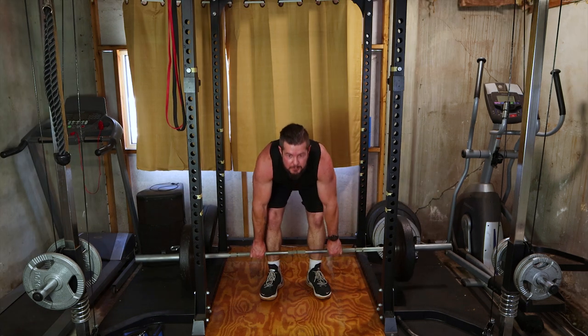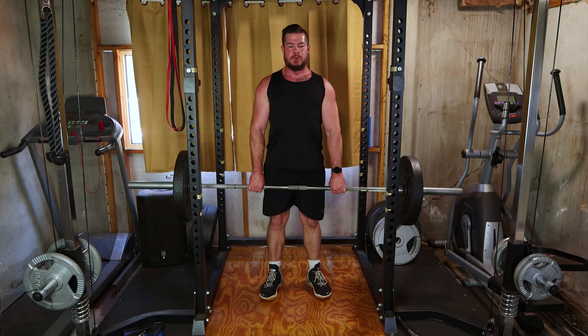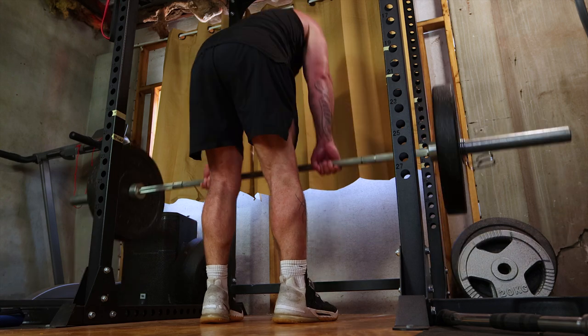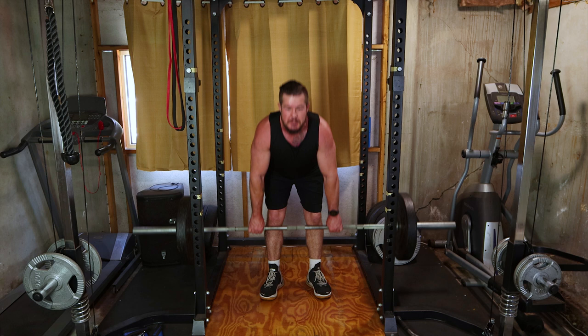Next, let's engage those hamstrings and glutes with Romanian deadlifts. Hold a barbell with a hip width grip, hinge at your hips and lower the bar down. Execute 3 sets of 10-12 reps with a controlled motion for optimal results.